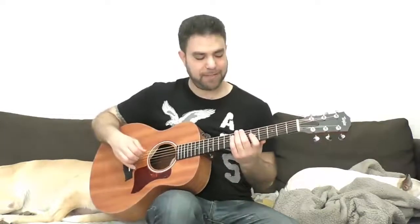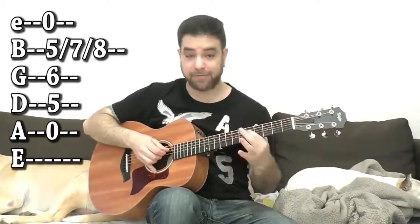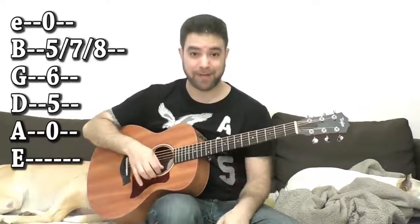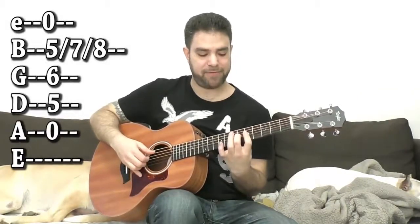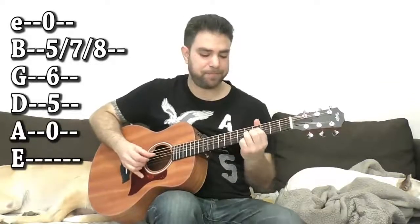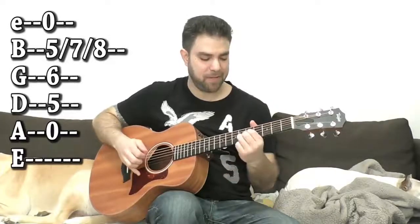For A7, you can use this shape — a D shape again on strings 2, 3, and 4, at fret 5. It's 5-6-5 on strings 2, 3, and 4. If you have A and take the pinky off, you have fret 5 on the fourth string, creating this voicing with the open A string. Why put on the entire bar when you can use just this shape? You can bar at fret 5 on strings 1 through 4. If you want to vibrate the chord, it's better to use individual fingers; if you want a different effect, you can place them differently.